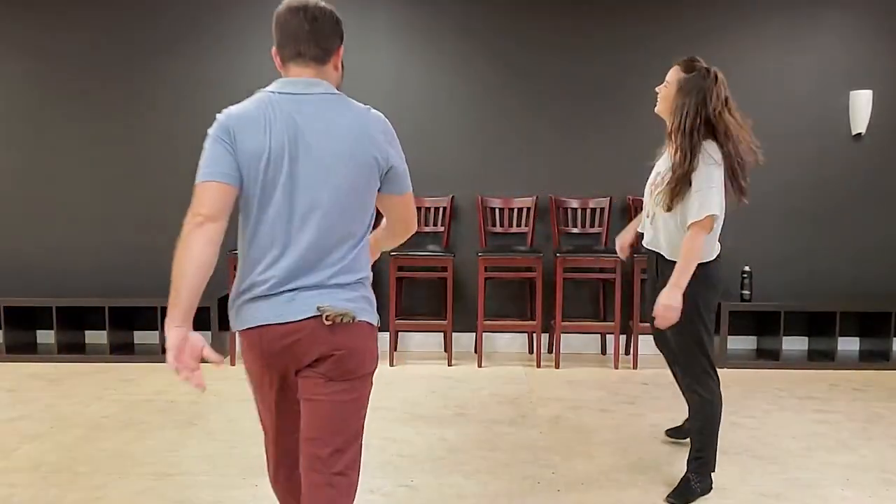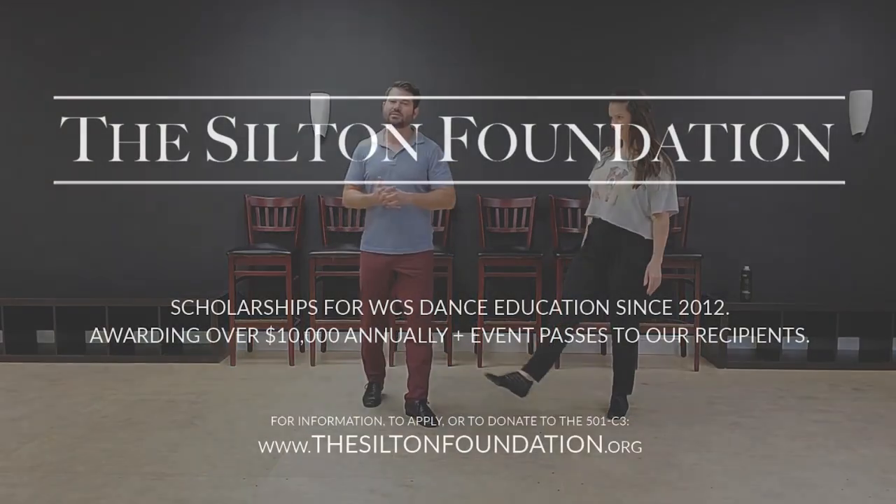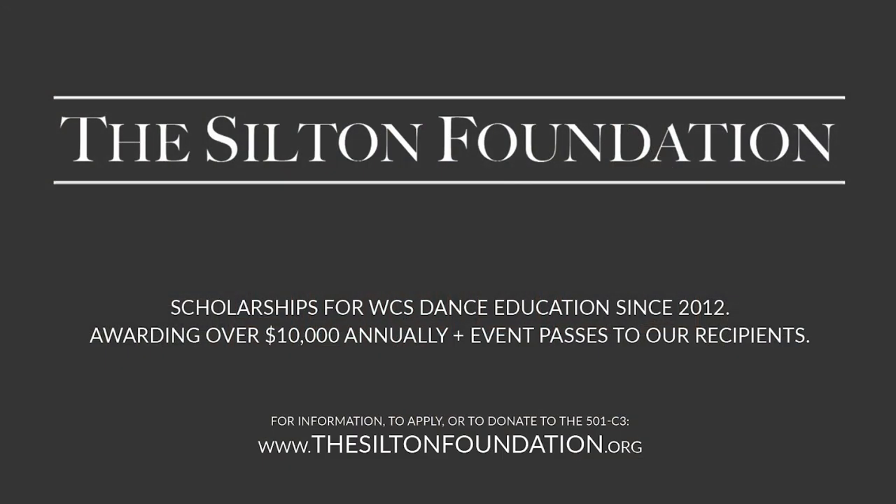Action! I swear this is the first take. Alright, I'm Ben Morris, this is Lisa Picard, the captain herself, and this video is brought to you by the Silton Foundation, helping support dance education.